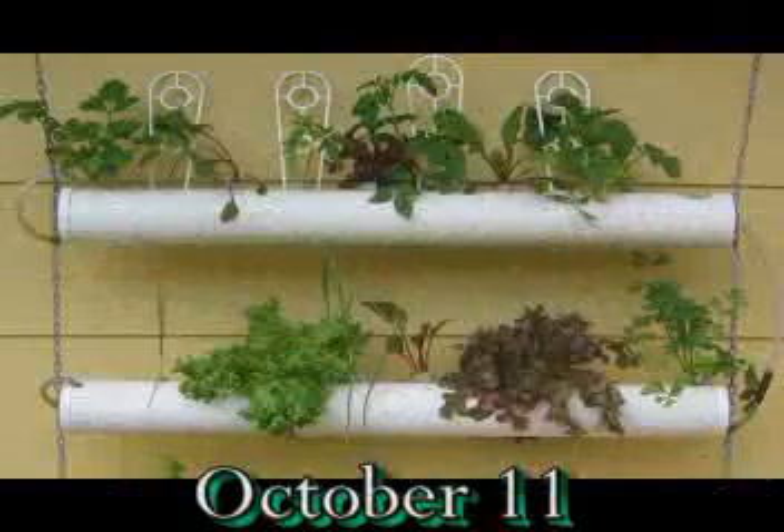These were put down on September the 18th, and about three weeks later we could start harvesting leaves.